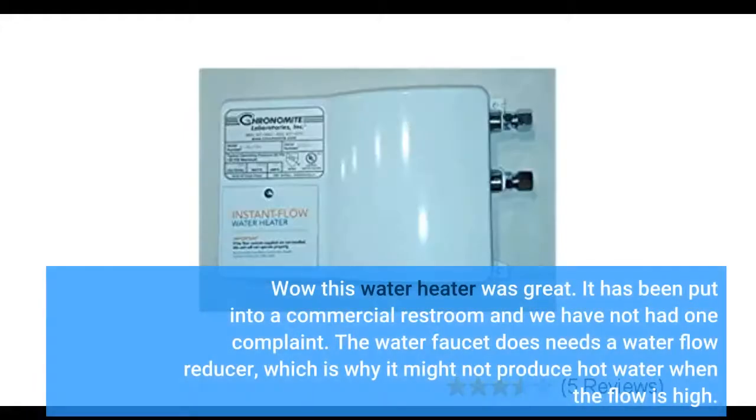This water heater has been great. It has been put into a commercial restroom and we have not had one complaint. The water faucet does need a water flow reducer, which is why it might not produce hot water when the flow is high.